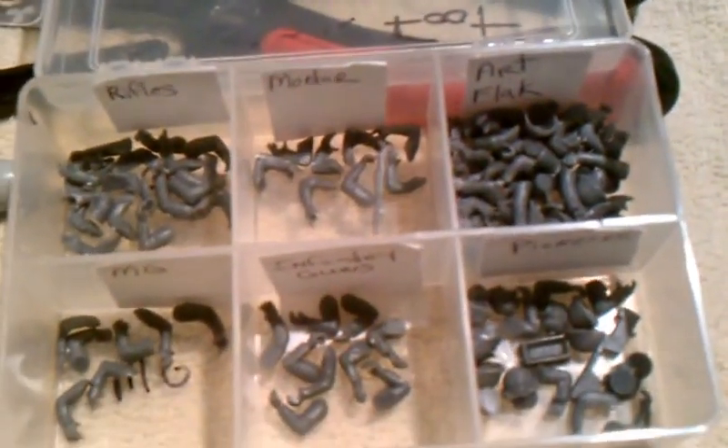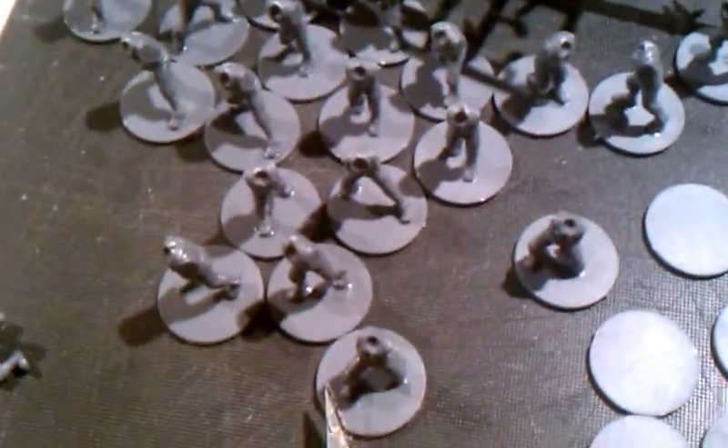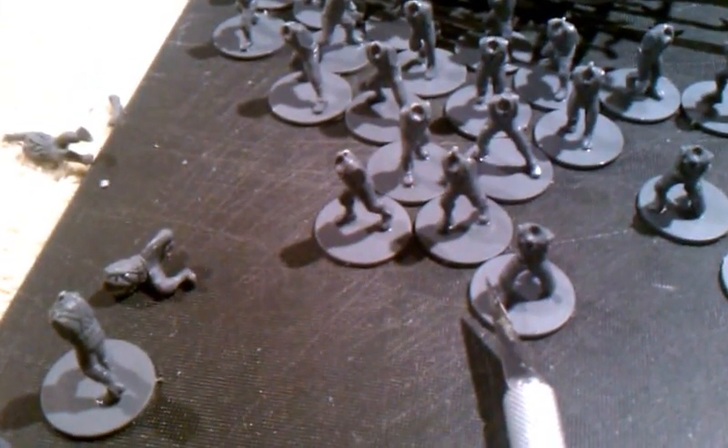These are extra teams I can add on to my point cost to make a 500 or 750 point army. I made the mistake of taking all the arms off at once - what a mess. I had all the pairs mixed up and I'm still trying to sort through a big pile of arms. The heads are very easy to sort but it's just the arms that mess you up. Make sure to clean up the arms with a nice X-Acto knife before you attach them. I hope this video helped. Take care.